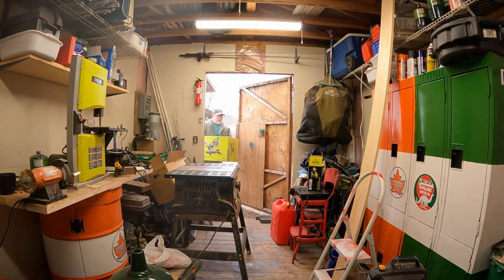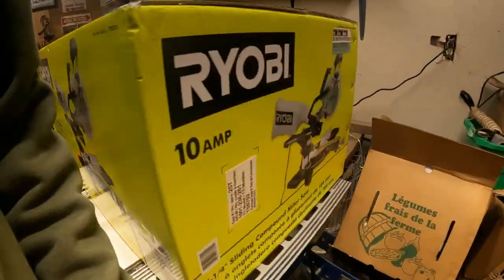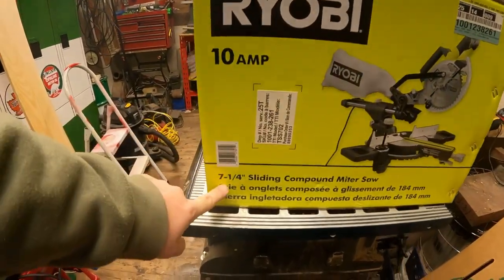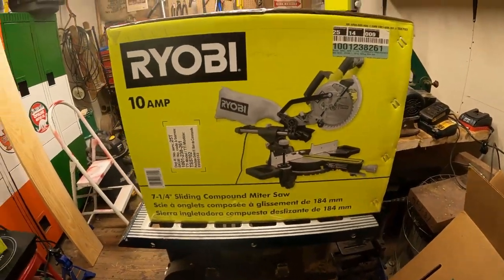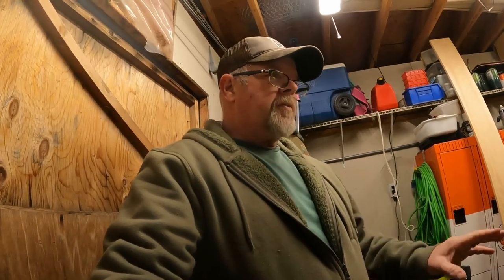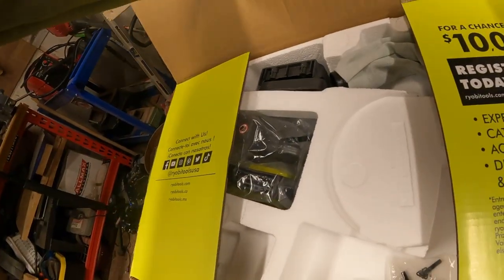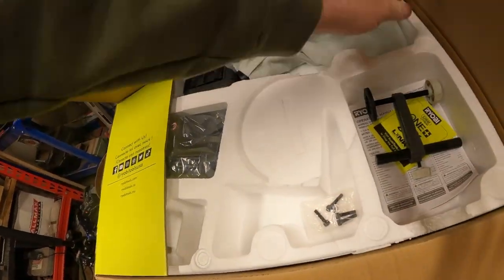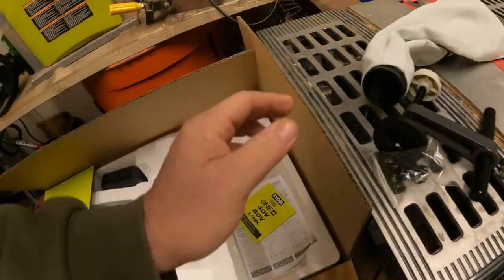Now we're going to get to the good one. It's a 10-amp, seven and a quarter inch sliding compound miter saw — again, not building houses, we're doing small projects, and space is at a premium. Let's get this thing unboxed and see what we're dealing with. I'm going to guess some assembly required — parts, screws, dust bags.